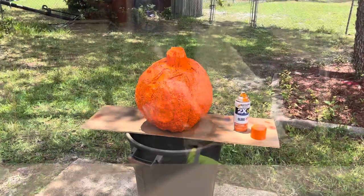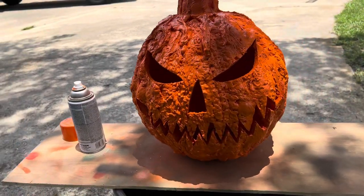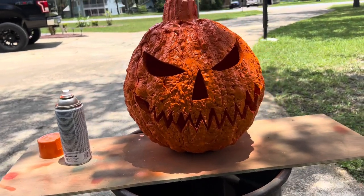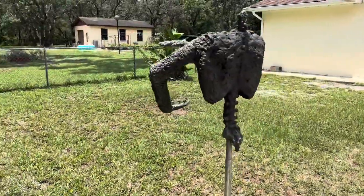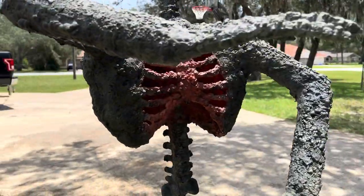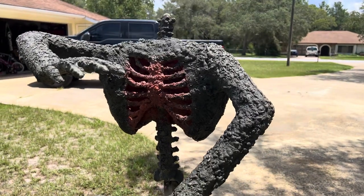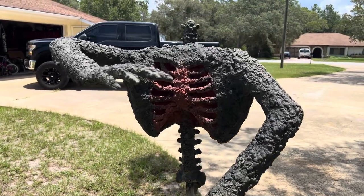I went ahead and threw a coat of orange on the pumpkin, did all the inside and outside, and I'm just going to smear black paint over the face and do some green and brown on the stem. That's looking pretty nasty. I've got the torso pretty much complete — I started with orange in the chest, then went over it with three different greens, a light tan, and then I put some black acrylic paint into a cheap water sprayer from Dollar Tree, diluted it with water, and just sprayed all over it.